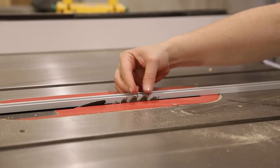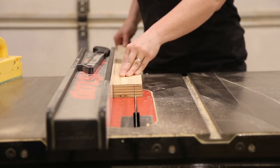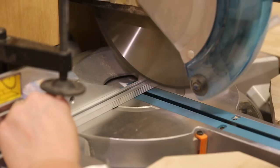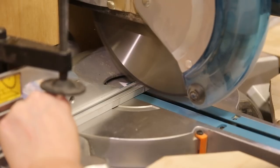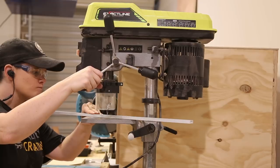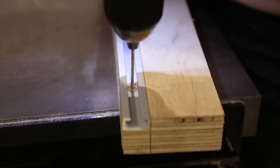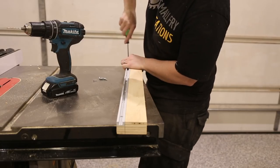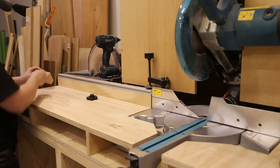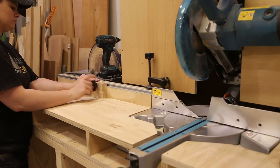I lowered my table saw blade to the height of the T-track, marked the width of the T-track on the plywood, and set the table saw for the cut. I cut the rebate into the fence and cut my T-track to length — aluminium T-track can be cut using any regular woodworking blade. My T-track didn't come with pre-drilled holes, so I used a regular drill bit and a countersink bit to drill the holes. I then reinstalled the fence. For the stop block I simply used a cutoff of 30mm plywood and drilled a hole through it to insert the bolt and star knob.